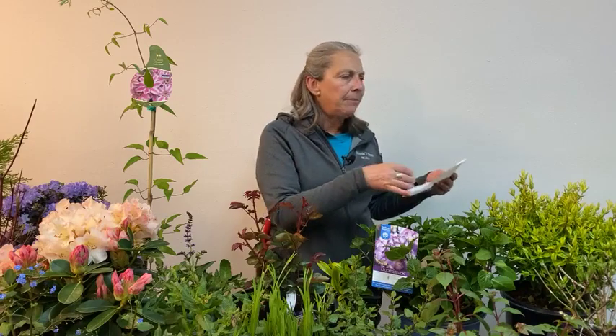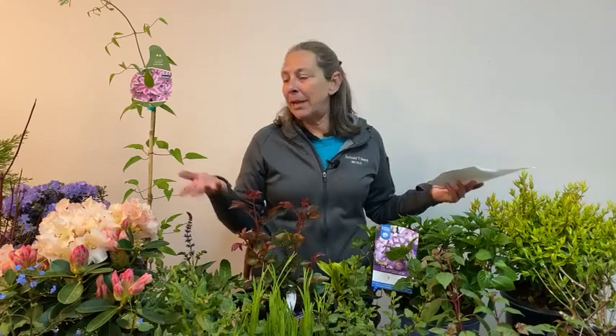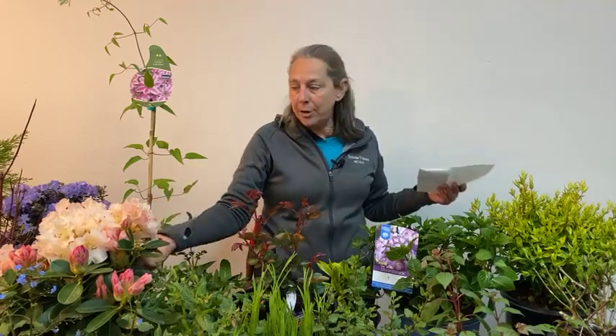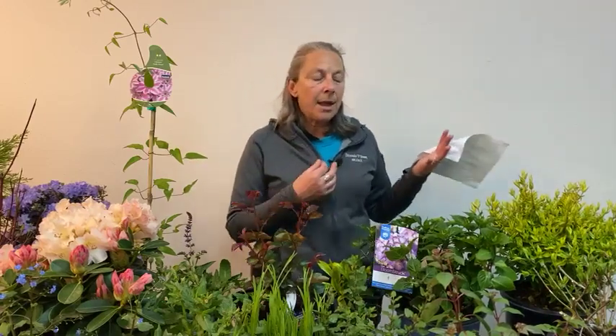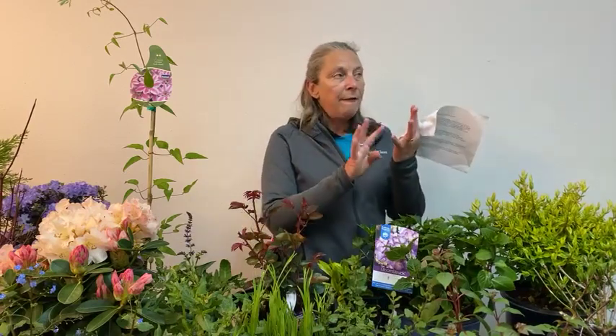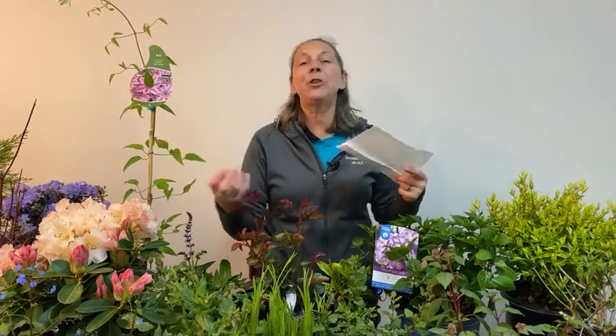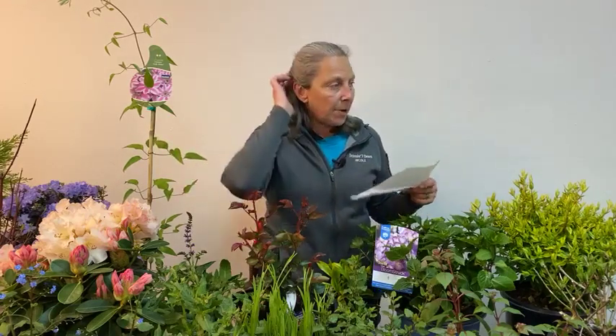Pieris — sometimes called Andromeda or string of pearls — is a classic plant that goes with rhododendrons and azaleas, growing in those same conditions. There are multiple varieties, and some of the more popular ones — Forest Flame, Mountain Fire, and Silver Flame — have new growth that comes out brick red to orange, as well as pendulous fragrant white flowers that are blooming right now. Hummingbirds and bees also love the blooms off of Pieris. Ribes — red flowering currant — is another one hummingbirds and local pollinators love, and it's one of our natives.